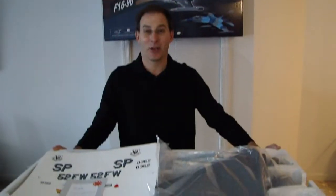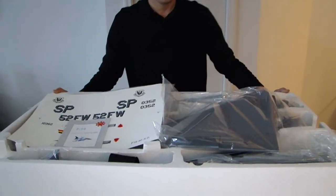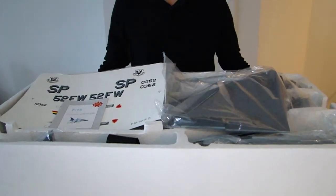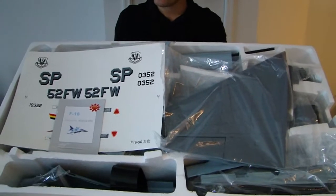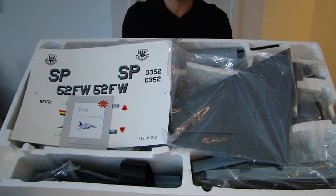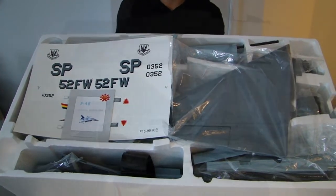Hi everyone, Tinkerman RC, and today I'd like to share with you an out-of-the-box preview of the StarMax F-16 90mm ducted fan jet. As you can see, here's how all the parts come in the box — what to expect when you open the box. Let's go ahead and preview and get each part out and kind of show you what this model looks like.